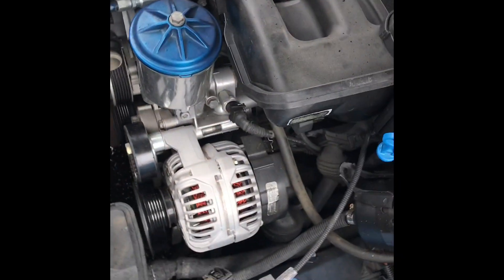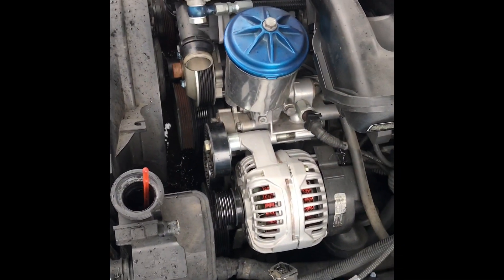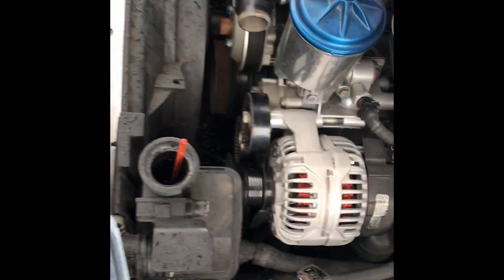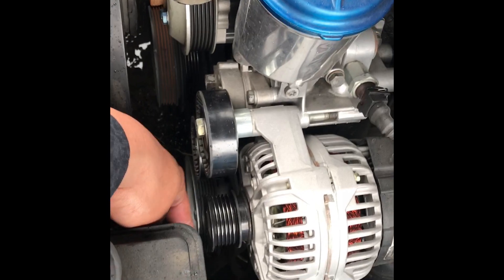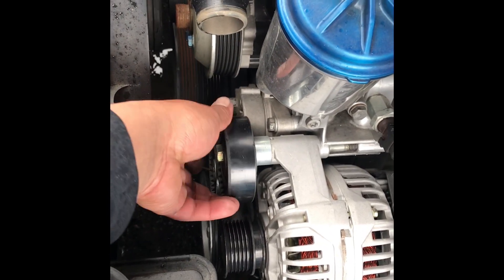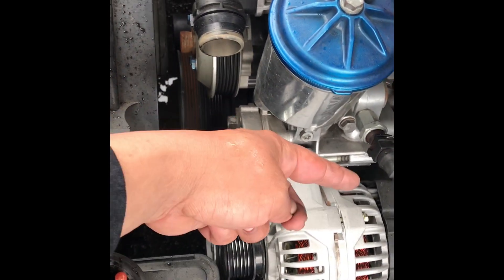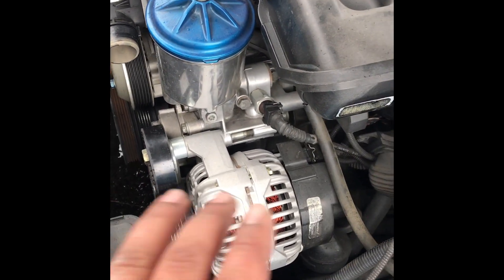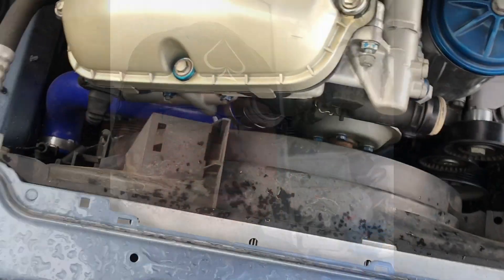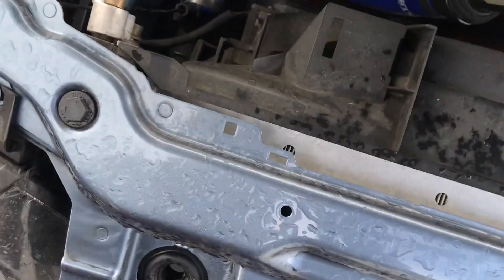Alright guys, I had to take the belt off, I pulled off the water hose to get some clearance in here because it's gonna mount right here around the alternator. Still gotta take this pulley here because it's actually gonna bolt through that bolt down there and hang out here. It's raining pretty hard right now so we're gonna take a little break and I'll be back as soon as this calms down.